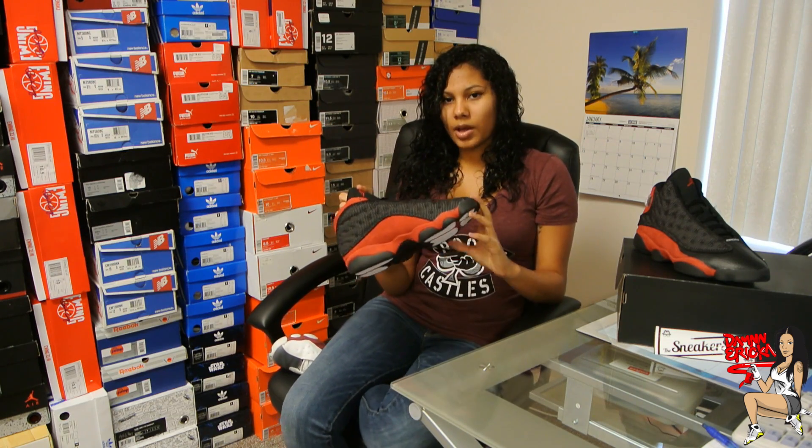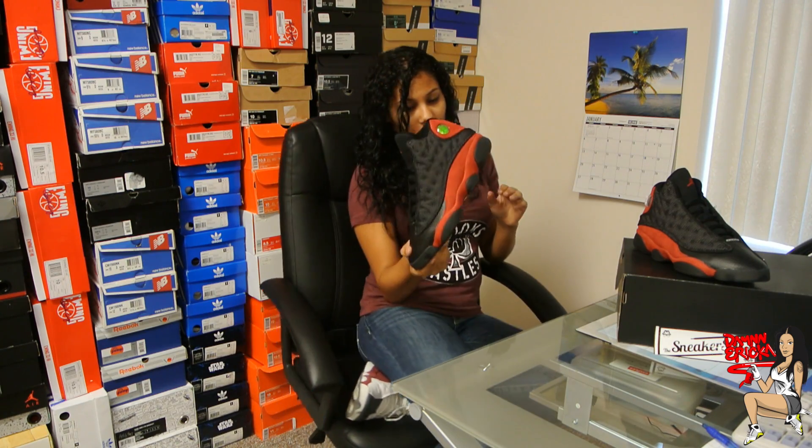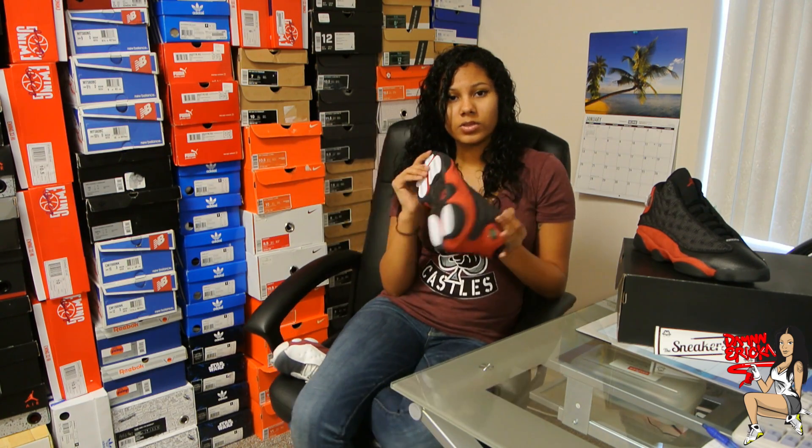I'm not sure if they're going to come out in grade school. Hopefully they do, because I want a pair. This is a men's size 8.5, but I'll start giving you some details about them.